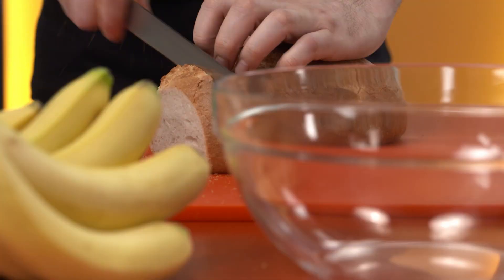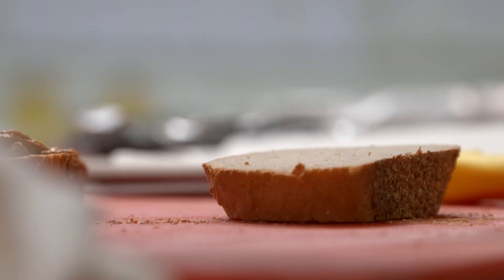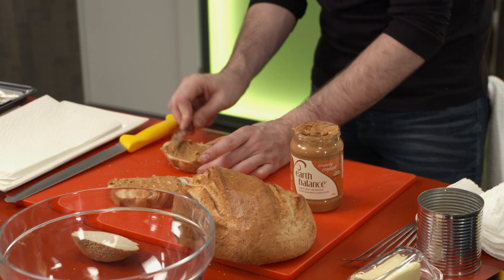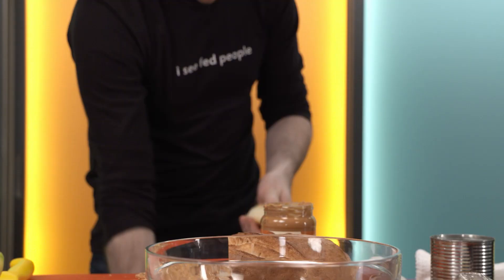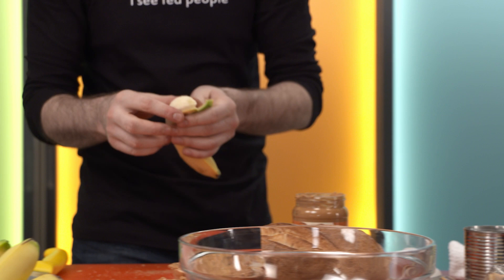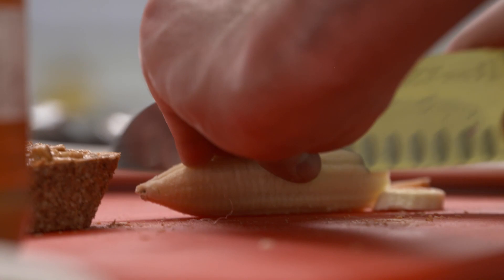Sourdough — perfect, nice and dense, great thick slices. Crunchy peanut butter, because this is all about texture. Oh yeah, both sides. And of course, the banana. Soft, sweet — it works so well with that crunchy peanut butter.